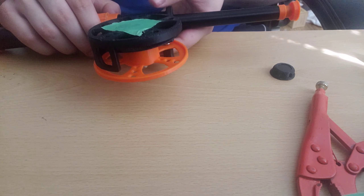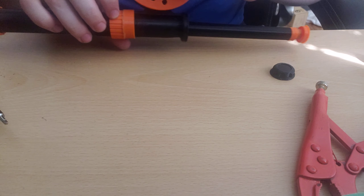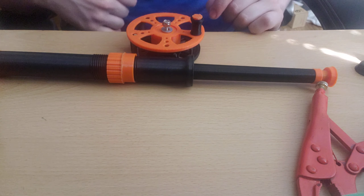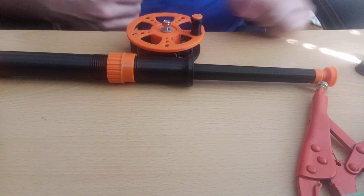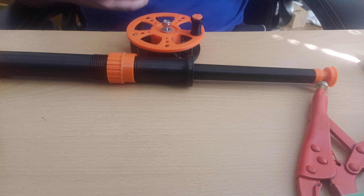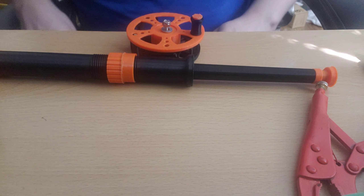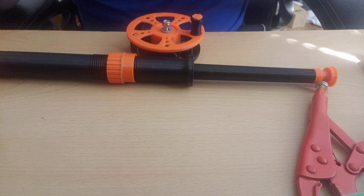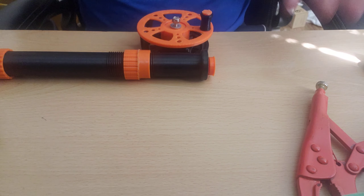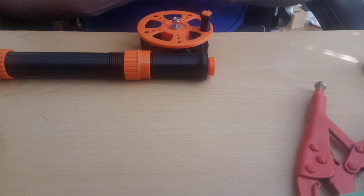Tighten up the screw — it does slide a little bit — and then your fishing rod is done. You might be wondering what the point of this is; it doesn't look like it's going to catch any big fish anytime soon. It is actually intended to be used as a fly fishing rod, and it's very portable — stick it in a backpack, it folds down real small, good for hiking if you just want to go catch some fish.